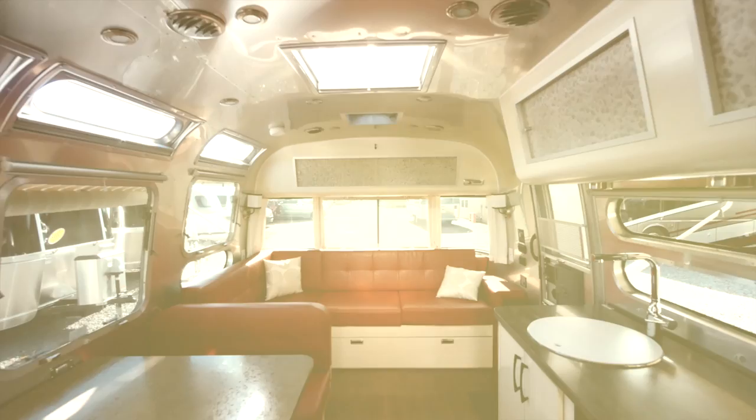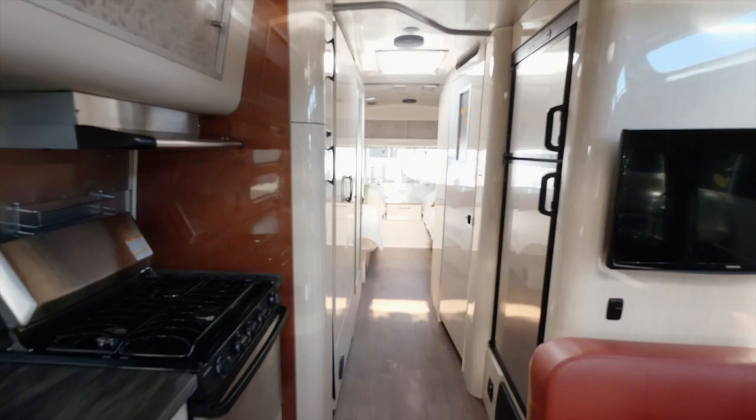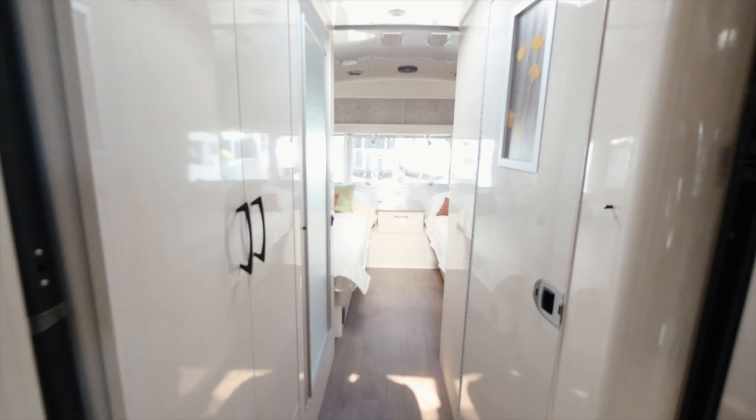This Airstream has a 54-gallon freshwater tank, a 38-gallon gray waste tank, and a 38-gallon black water tank — that's your sewage tank. It comes standard with a 15,000 BTU air conditioner with heat pump in the galley and a 13,500 BTU air conditioner with heat pump in the bedroom.